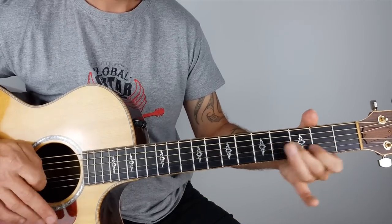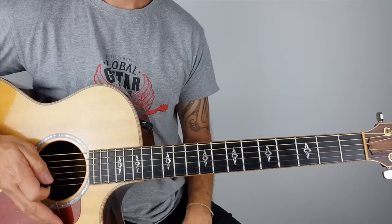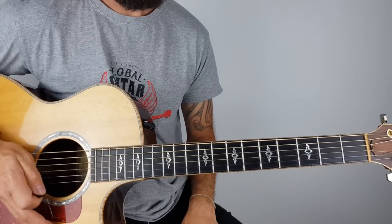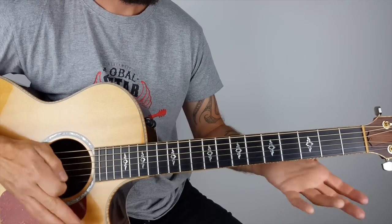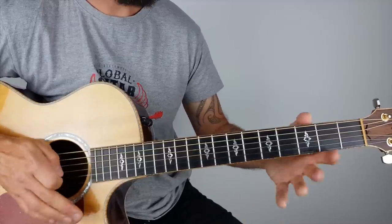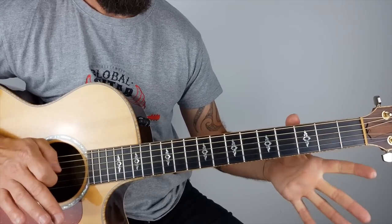Something like that - that's riff number two. Then the third little lick: I'm hitting that top E and I'm shortening it - though you can let it ring out, either or. I'm hitting that quick on an upstroke, then I've got my first finger on the third fret on the G string, and I'm doing that pull back again and pull off.